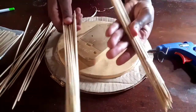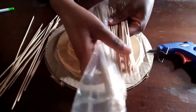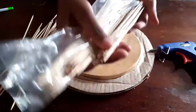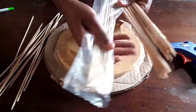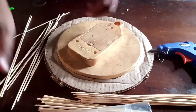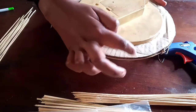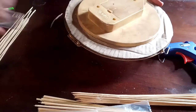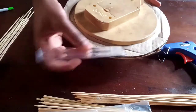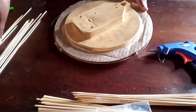Now I'm going to use these skewers — you can get them from the supermarket. I used three different sizes: 11 inch, 10 inch, and 9 inch. I started by measuring the cardboard and made lines which are one centimeter apart; they are going to help me place the skewers.